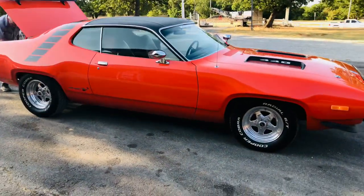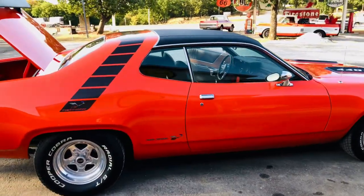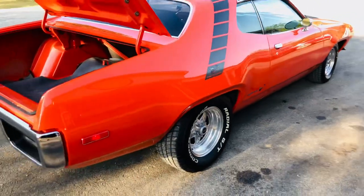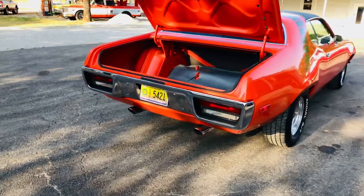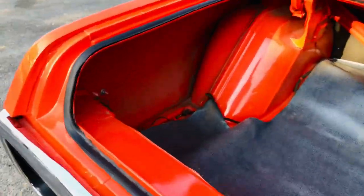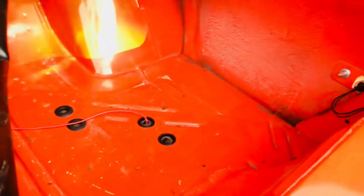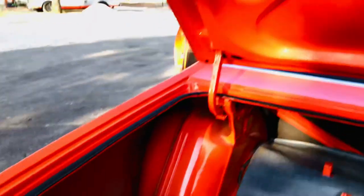This car has the running Roadrunner. It has the half-top, the chrome rally mirrors, all original panels. Original quarters, floors, trunk pan — it doesn't need anything. This car wins car shows. You can drive it to the car show. It's a spectacular car. Factory rear spoiler car.